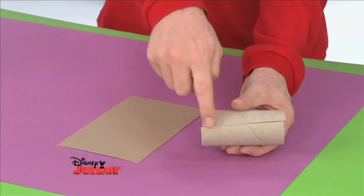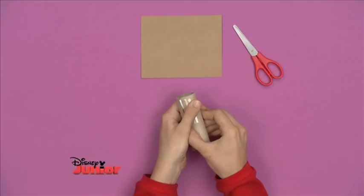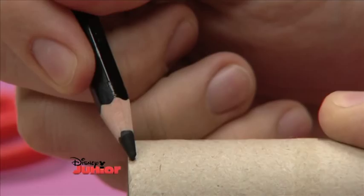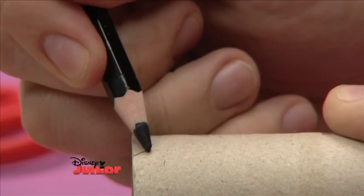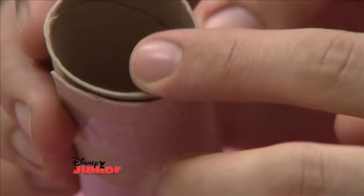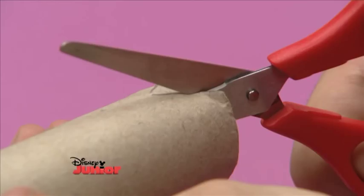Roll the cardboard tube so that the edges overlap a bit and tape them into place. At one end, draw two little Vs — one here, and then turn the roll to draw the second one. Now cut them out carefully.